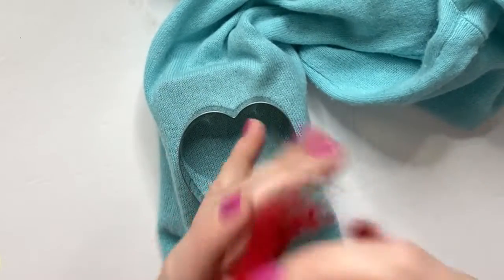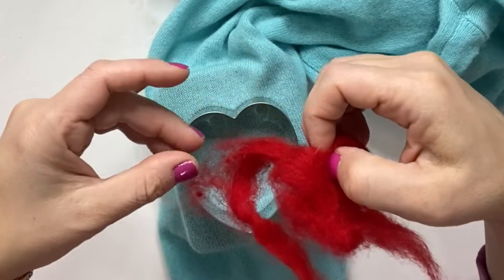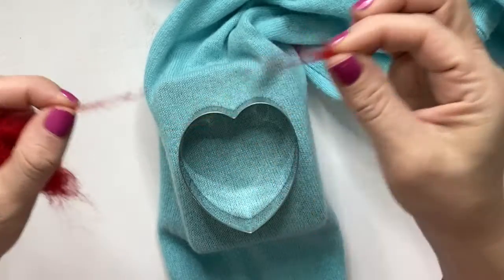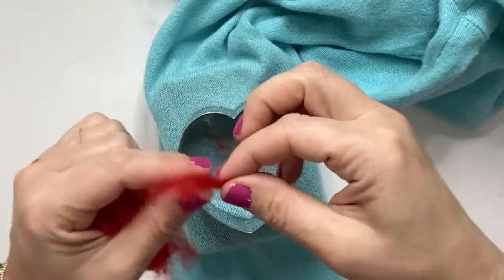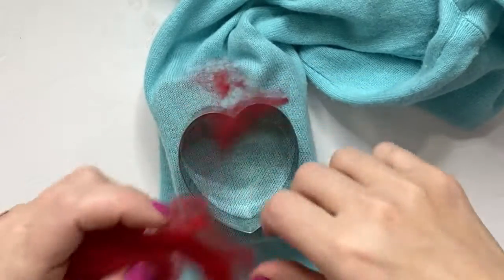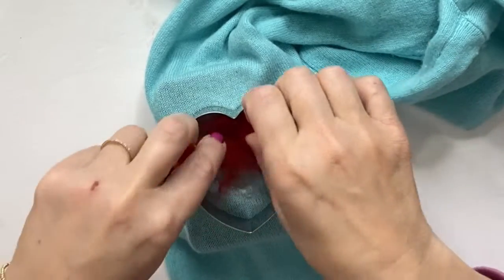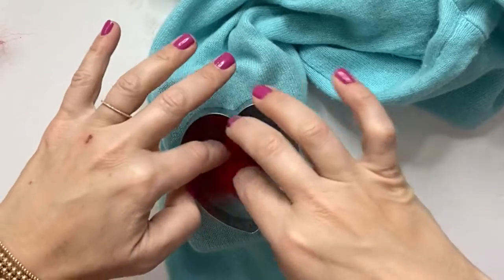Then you're going to grab a ball of the red roving wool. If there's any other color stuck to it, just pull them off. You want to start making little wisps of it — you don't want to put a whole clump down, it will be way too hard to work with. So just go ahead and lay down the wool inside the heart. You can start with a small amount.